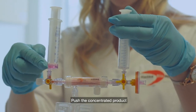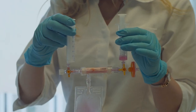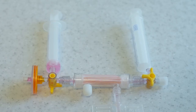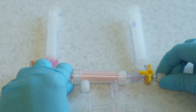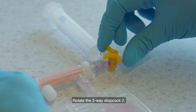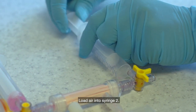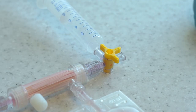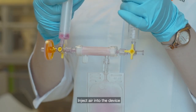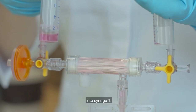Push the concentrated product into syringe one. Rotate the device so that the three-way stopcock 2 is accessible. Remove the cap from the small air filter connected to the three-way stopcock 2. Rotate the three-way stopcock 2, load air into syringe 2, then rotate the three-way stopcock 2 again and inject air into the device to collect all the residual volume into syringe 1.